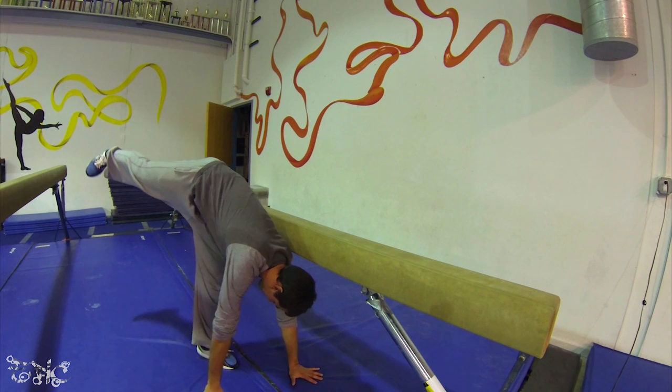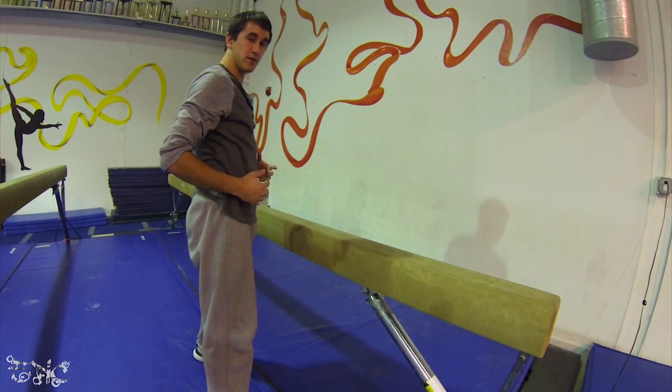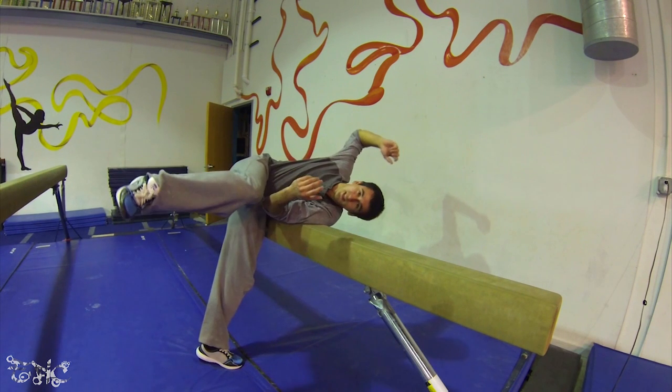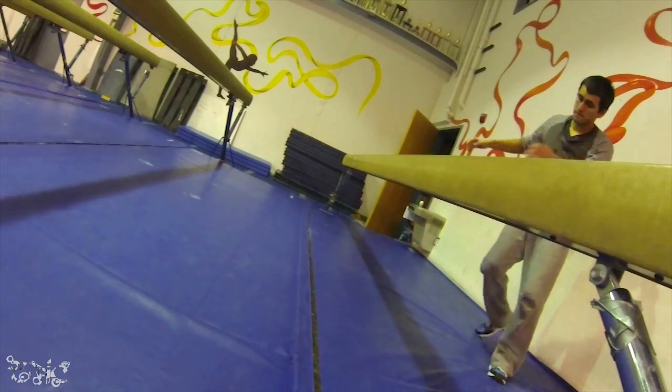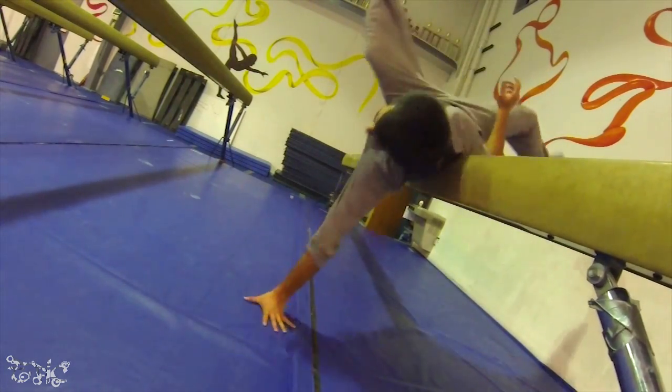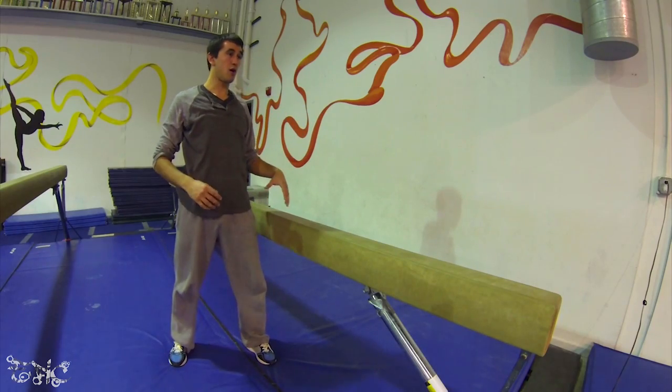When you plant that first foot, it'll be straight. Then you lift up your hand and you stand straight up out of it. That way you're not coming in crashing into the beam or flying off in a different direction. Focus on controlling it. Feel that chest posture. Feel the ground by gripping with your fingertips. Plant that foot nice and firm and stand up tall out of it.